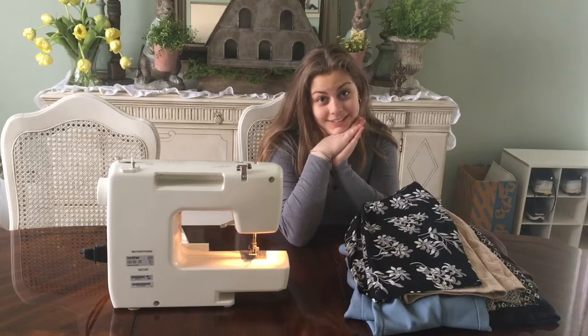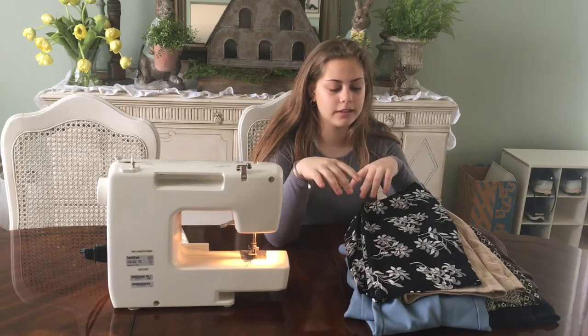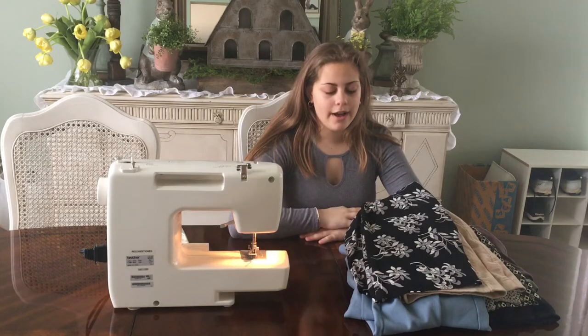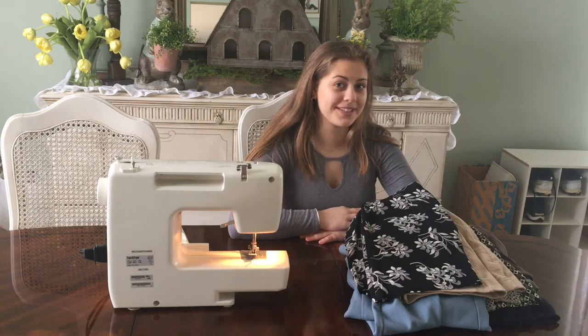We're trying something new today. This is the first time I'm doing — well, I'm doing a thrifting haul and I'm also going to be upcycling. This isn't my first time upcycling, but this is my first video on upcycling.